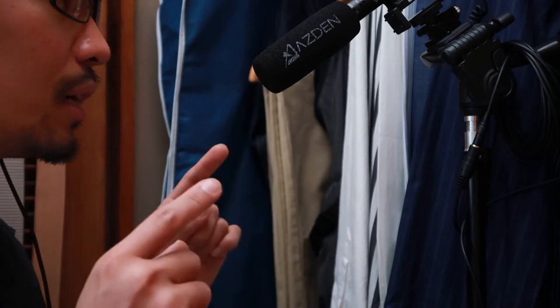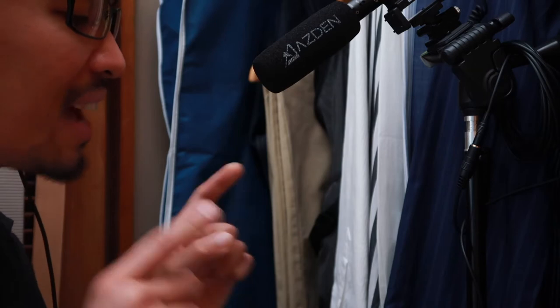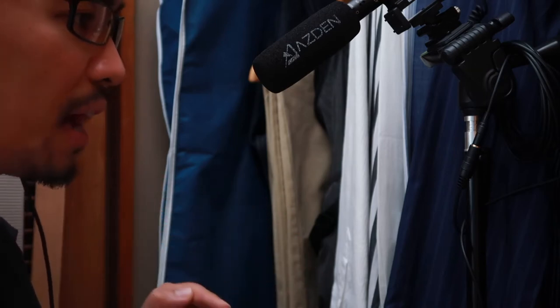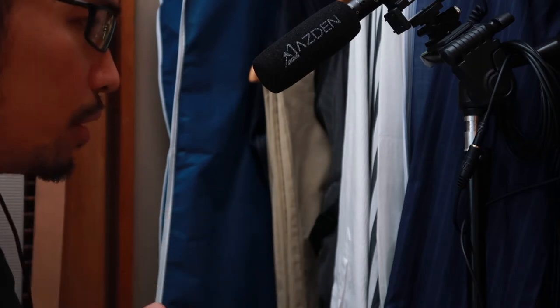This is how the Asden SGM-990 is going to sound like straight out of the box. Note that the Asden is attached to the Tascam DR-05. You might have a different sound or result if you attach this microphone to another device or recorder.